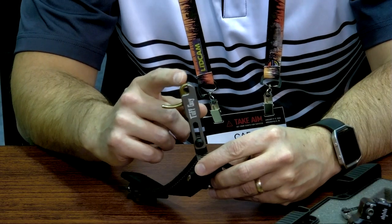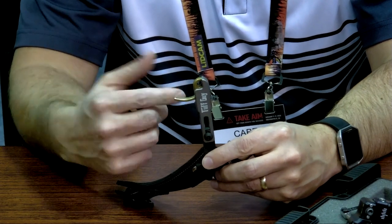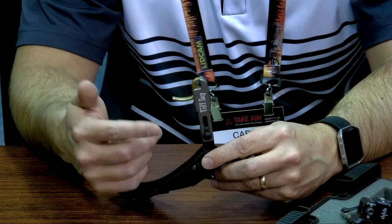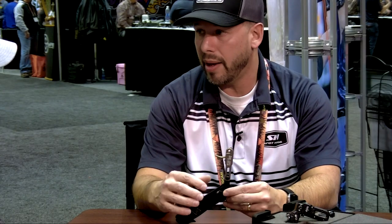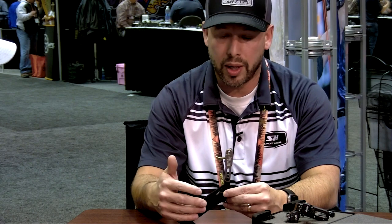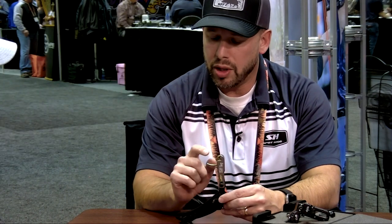One of the requests we got a lot was they wanted a closed jaw for our wrist strap releases. So we designed one, and it's got some of the same features that our Wiseguy has. It has the adjustable teeth, it can also come in a Boa strap, and we have some camouflage buckle straps as well. But the main feature is that it's got the closed jaw.